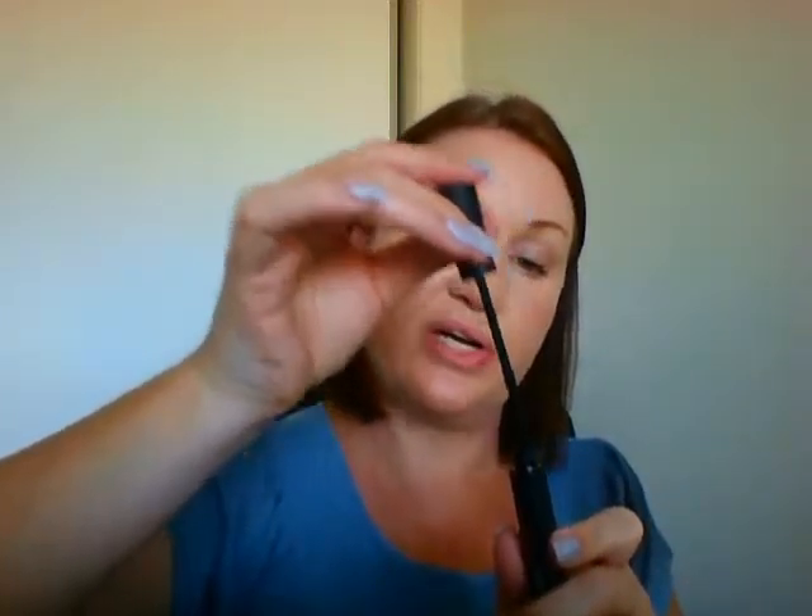Then we get our fibers — remember, the fibers are the small tube. I like to unscrew it, pull it out slowly, and give it a little brush on the edge as I'm pulling it out to get rid of any loose fibers. This is super easy as well — it's just the same as applying mascara. You just focus on your mid-length to the ends.